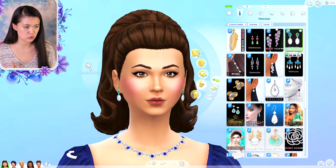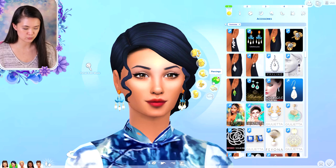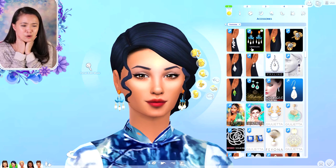Then we have Araminta here, she is going to model our second one — these beautiful lotus flower earrings. These just come in one swatch but they're gorgeous. Oh my gosh, it's so hard for me to find Asian inspired jewelry and I am so glad she made this because it's like this gorgeous lotus flower, it's so pretty.